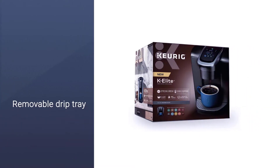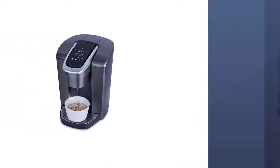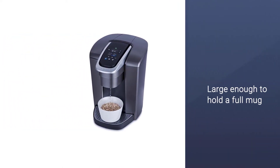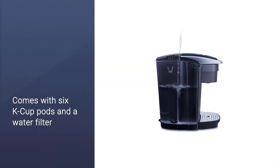The drip tray is removable so you can easily fill a travel mug, and it's large enough to hold a full mug's worth of liquid. The machine comes with 6 K-Cup pods to get you started, plus a water filter and a filter handle you can install if you'd like.